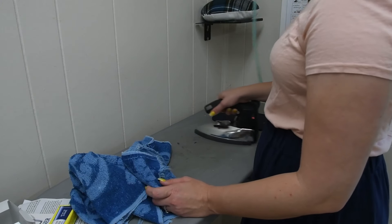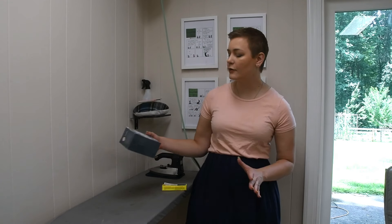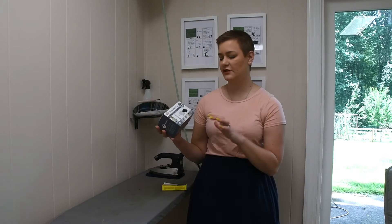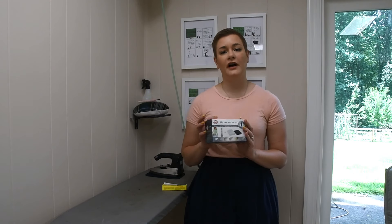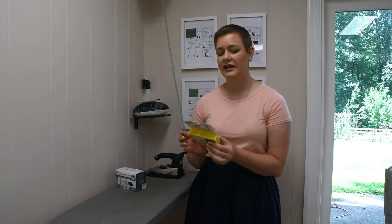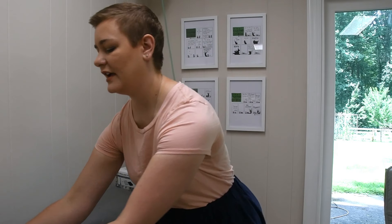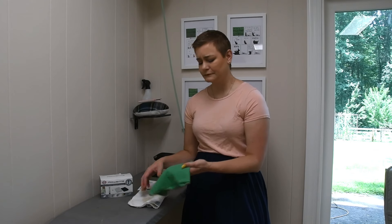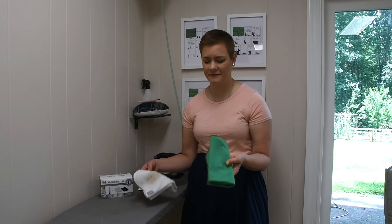My final thoughts: I think this set worked really, really well. I paid $12.99 for it on Amazon and it comes with the white cloth, the green cloth, and the iron cleaner. But I would say that this Faultless hot iron cleaner was $4.99 on Amazon and it's the same cleaner. So if you can provide your own soft cloth and terry cloth, you may not need to buy the kit. That said, you could buy the kit and then get the cheaper Faultless cleaner next time you need to clean your iron.